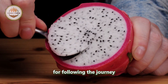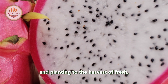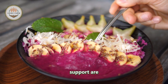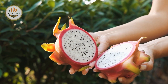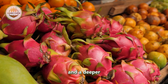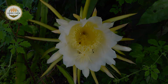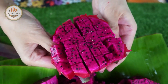We sincerely thank you for following the journey of the dragon fruit, from the initial steps of soil preparation and planting to the harvest of fresh, delicious dragon fruits. Your interest and support are great motivations for us to continue developing and improving cultivation techniques. We hope that through this process you have gained valuable insights and a deeper understanding of the relentless efforts of Southeast Asian farmers in delivering high-quality products to the market. Thank you very much, and we look forward to seeing you in future projects. Bye!